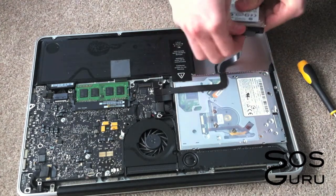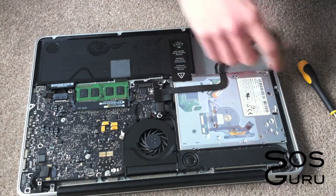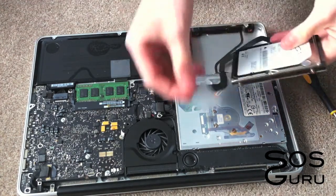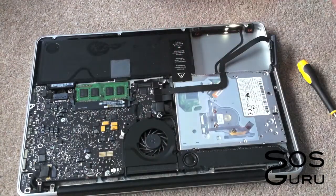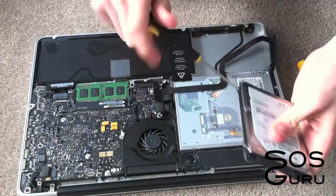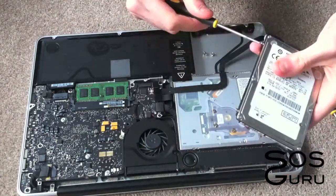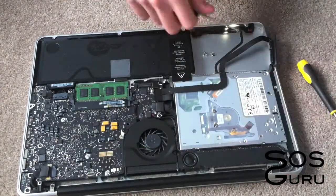There's just one little connector on the side of it that needs to be removed. Remove the tab also because you need to put that into your new hard drive. Then just use your T6 screwdriver and remove the four little pegs from the side.